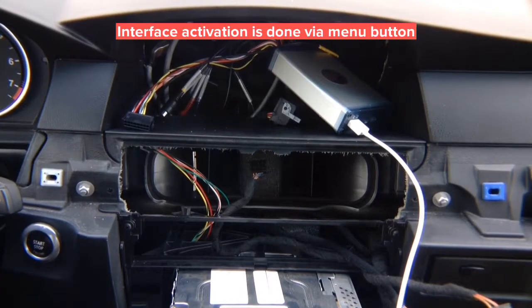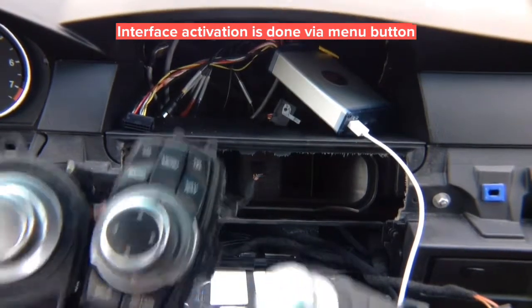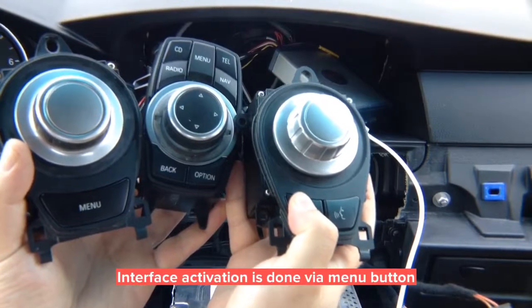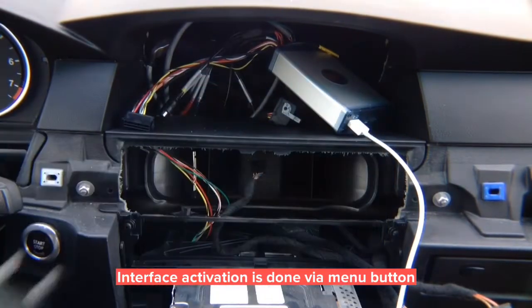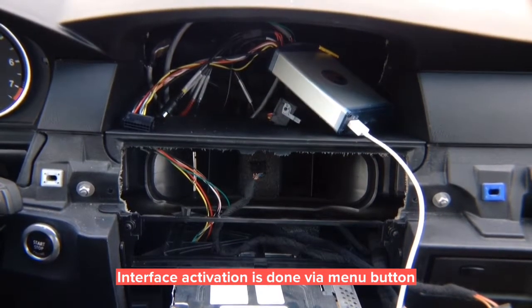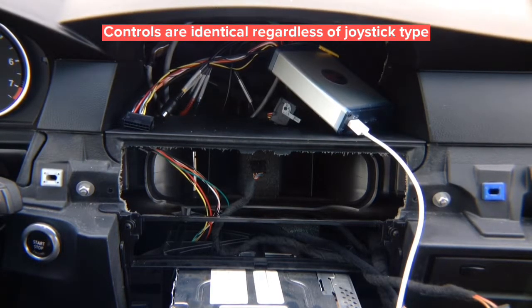Video switching is done with the menu button regardless of which joystick you have. Press and hold menu to activate smartphone mirroring. Press and hold menu to activate Apple CarPlay. A single press cycles through the inputs, and press and hold to go back into navigation.